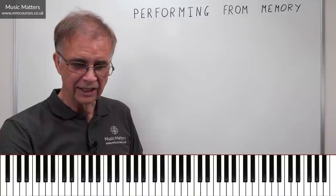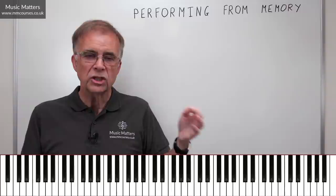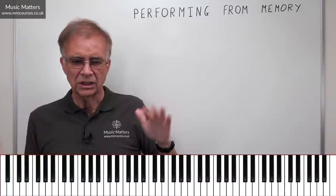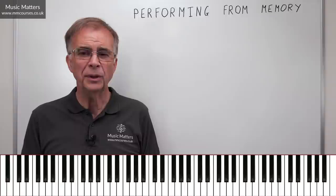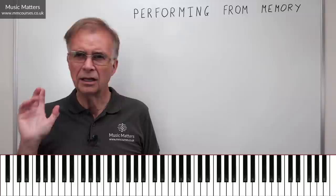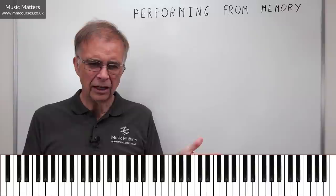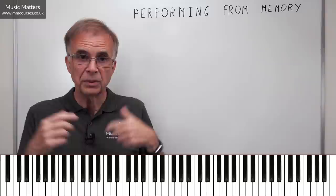Tip three: memorising is itself a process. When a chunk has been memorised, try it out. It's unlikely to be completely absorbed straight away. If something goes wrong, evaluate what worked and what didn't. Memorising is about increasing the hit rate. Some bits you remember straight away, other bits you always fall over. So check: are there notes that got missed, some rhythmic detail you weren't sure about, or a chord where the notes weren't distributed quite accurately?